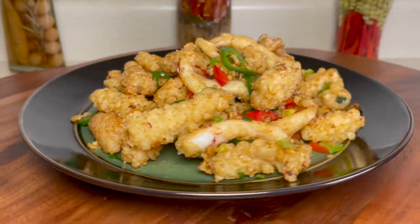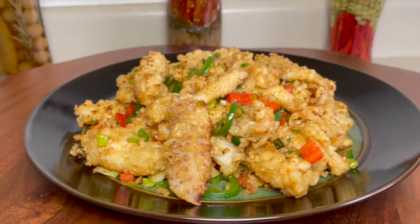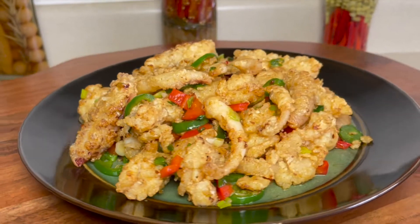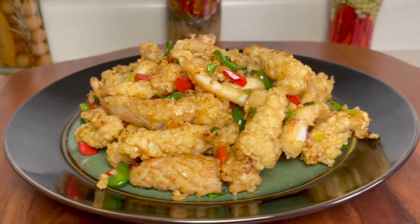Hello friends, everyone. Welcome to Merlin's Kitchen. If you like the video, please consider leaving a like and subscribing to help the channel grow. Today we are making salt and pepper calamari. This dish is very tasty and is good as a main dish or an appetizer. Now I'll show you how to make it.